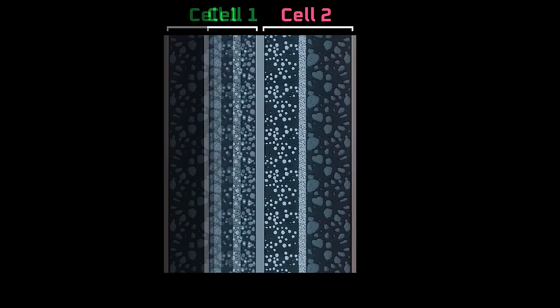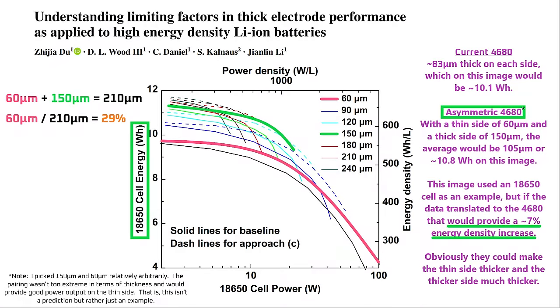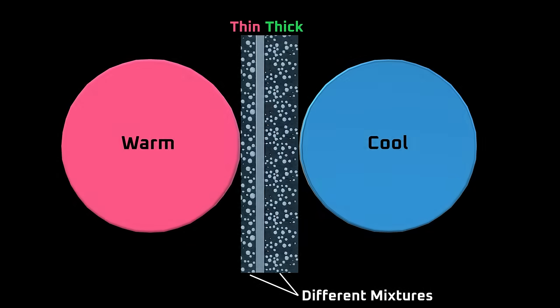So today I'm going to walk you through what I think asymmetric lamination is, how it might improve the energy density of the 4680, and the challenges it faces, like cycle life and manufacturing issues.